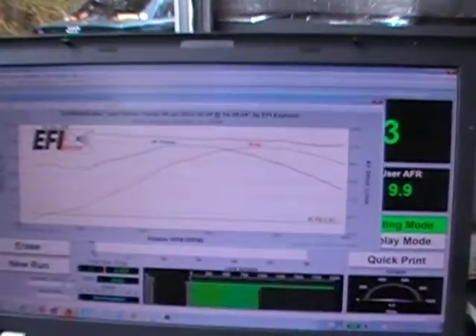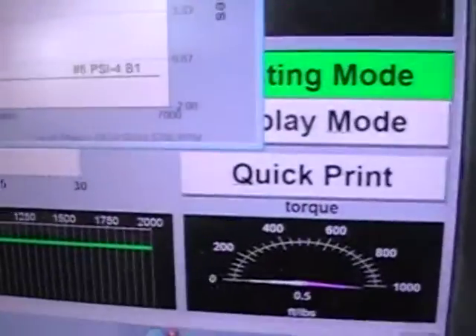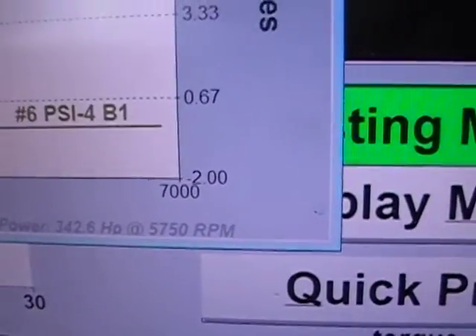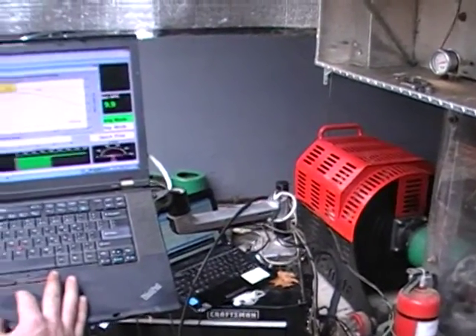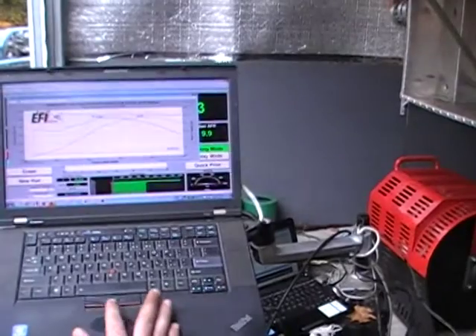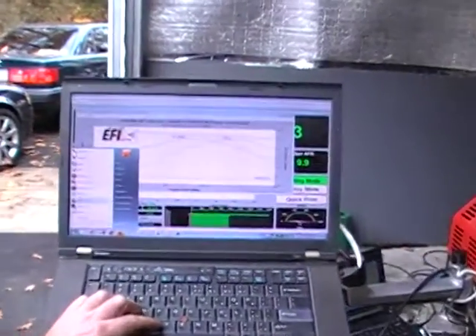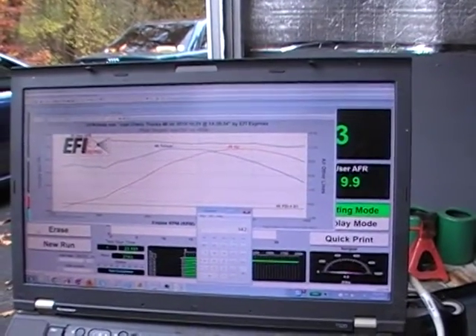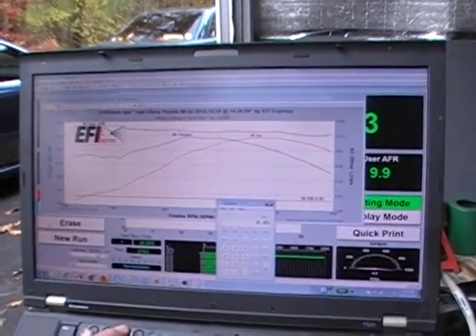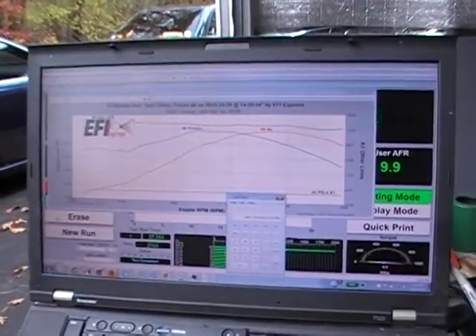This is William Step's dyno graph, and there is his horsepower at the hubs — about 342, and then torque was about 343 peak torque. Using 15% drivetrain loss, 342 divided by 0.85 gives us a little over 400 horsepower at the crank.